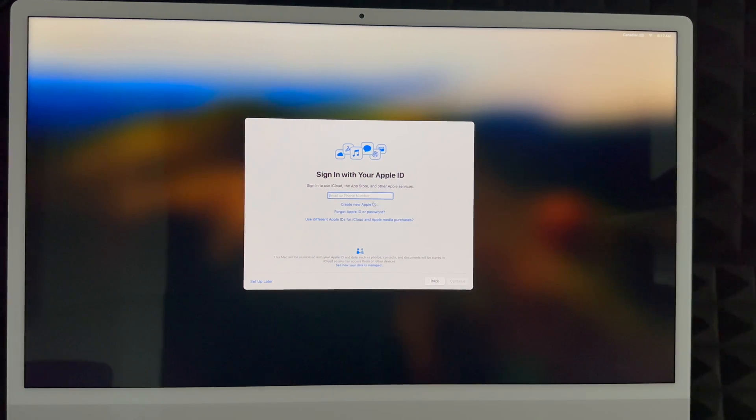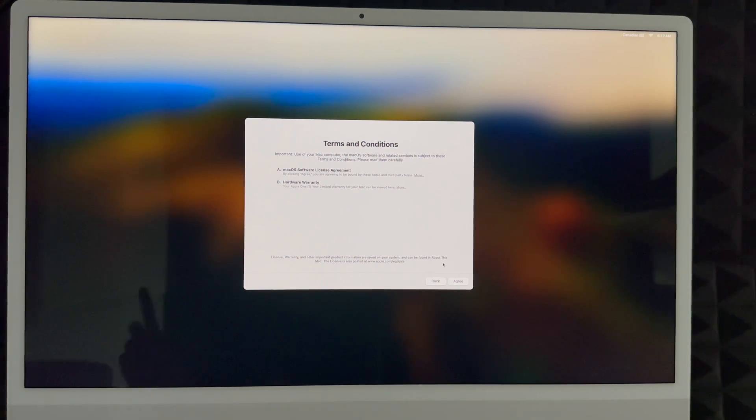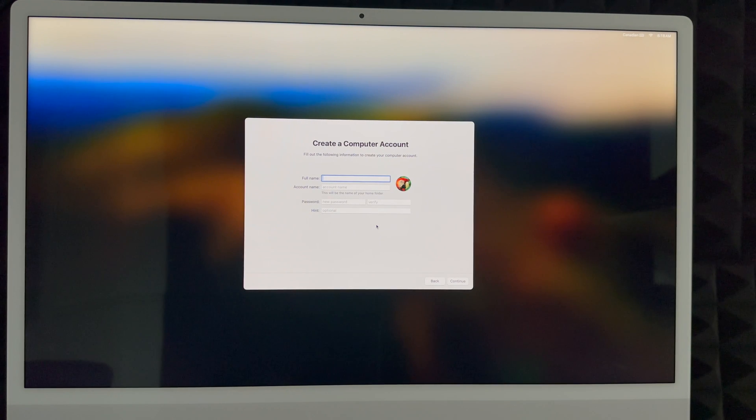If you don't want to deal with Apple ID just yet, click 'Set Up Later,' then 'Skip,' and keep going. Keep in mind you do need an Apple ID to download apps from the App Store, so I highly suggest not skipping it. Whether you skipped or created an Apple ID, you'll see an agreement screen — click Agree. Next, create your account. You can put any name you like, and your account name can be the same as your full name or something shorter. Create a password that makes sense to you.